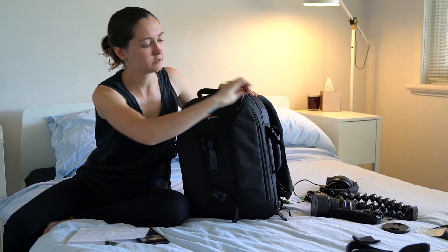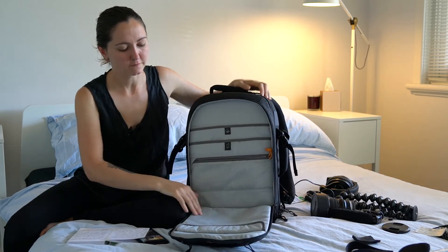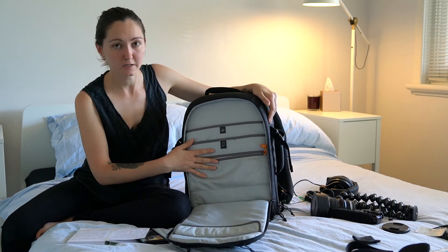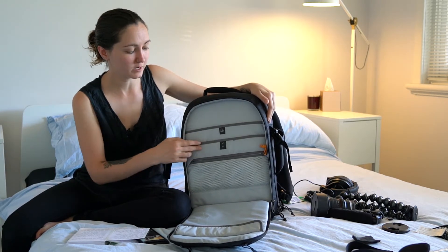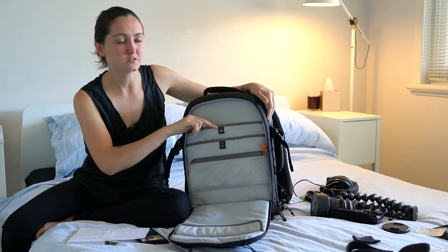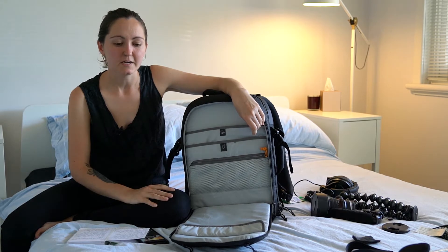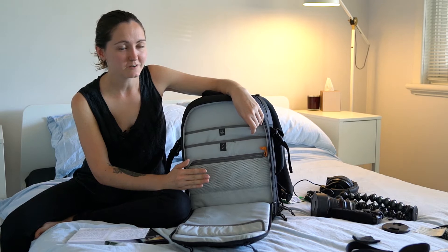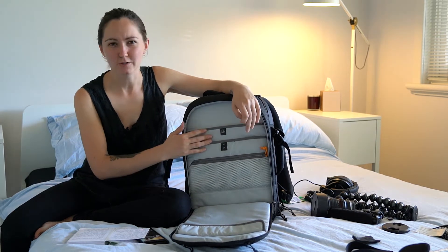Behind these pockets is your front sleeve pocket. On the front here you have one single pocket — it's padded and has a velcro strap at the top. In here you also have a mesh pocket as well as dedicated pockets for devices. The middle one is for a 10 inch iPad or similar and the back pocket is for a 13 inch laptop. I've actually been able to squish my 15 inch MacBook Pro in there — it's a very tight fit, but a 15 inch may fit especially if you've got a newer laptop.